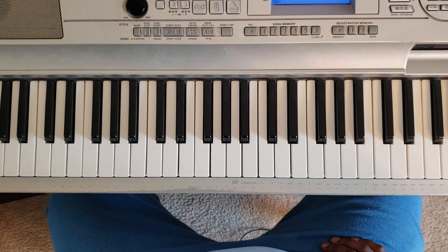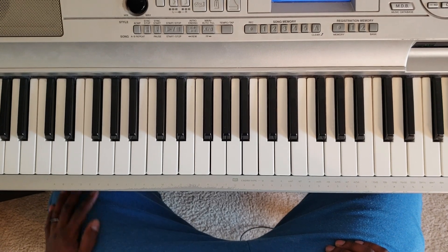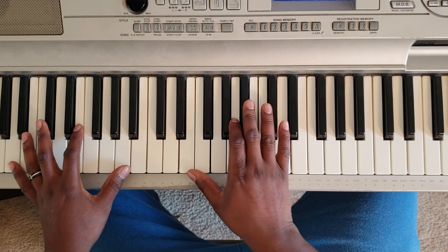What's good YouTube? It's your boy Martin DeLeary back again with some more music for you. So I'm going to show you how to play Africa by Toto. It's in A major. So give a little sample of what it's going to sound like.